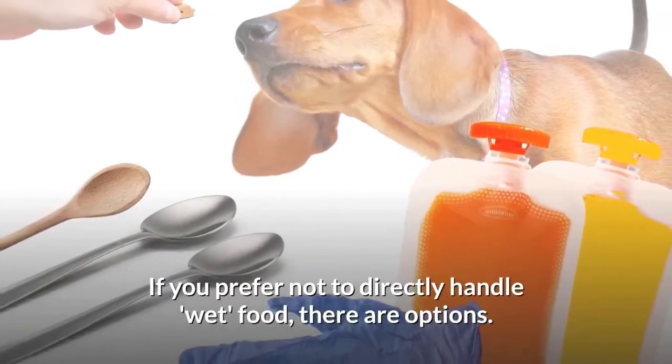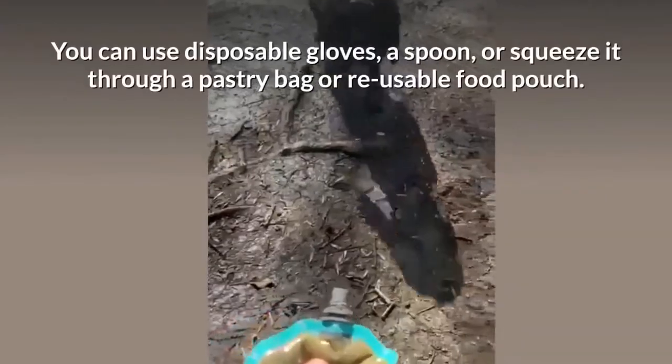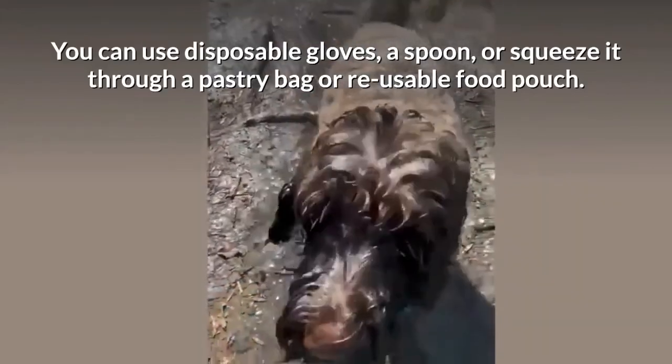If you prefer not to directly handle wet food, there are options. You can use disposable gloves, a spoon, or squeeze it through a pastry bag or reusable food pouch.